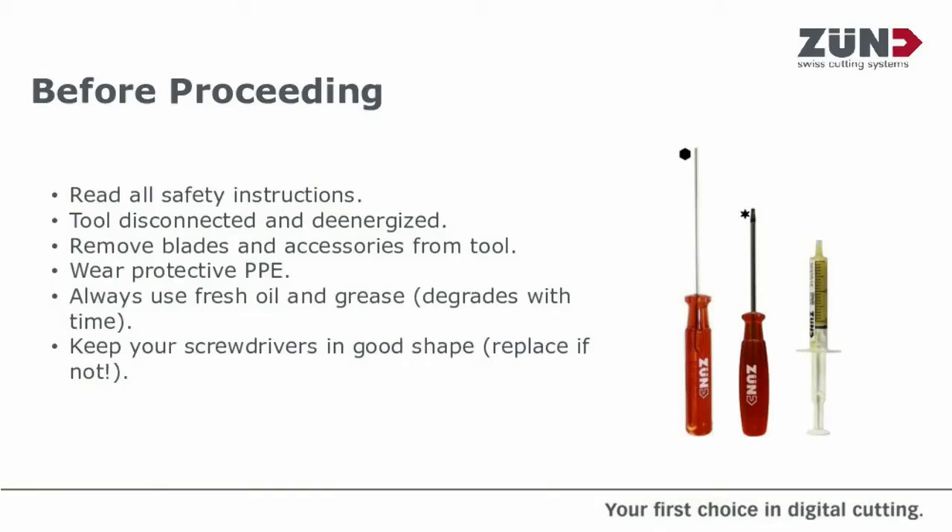Read all the safety instructions that you will have in the tool manual. Make sure the tools are completely disconnected from the machine and they've been left for a short period to make sure there's no remaining electricity in any of the boards.